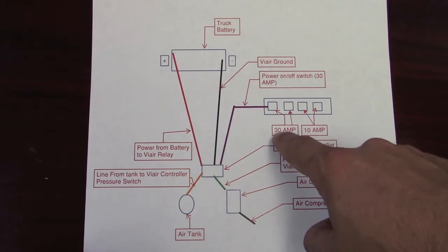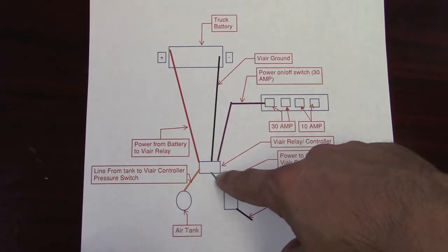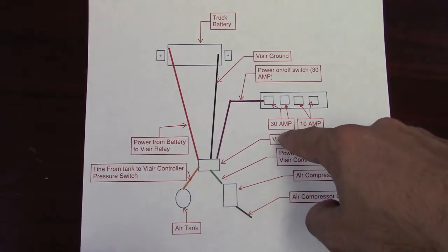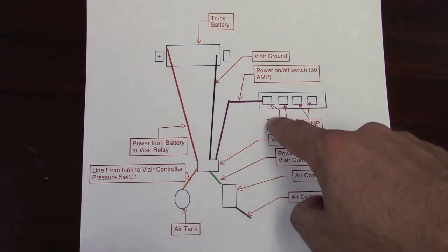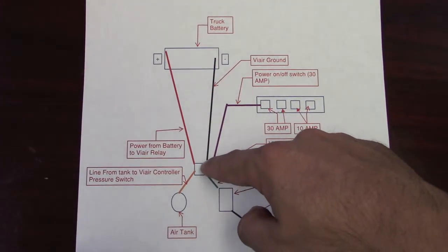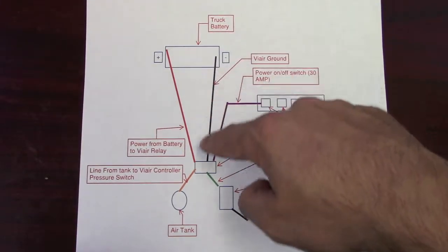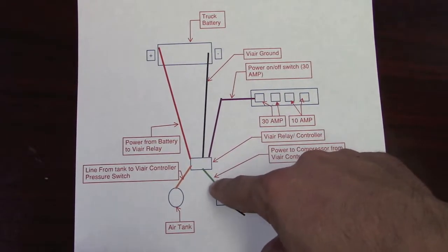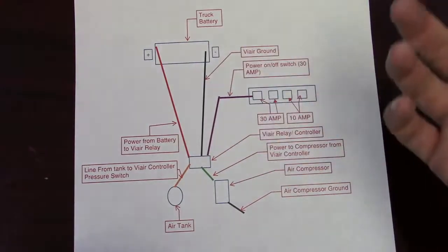What you have to have is a 30-amp switch service — however that switch is powered, it needs to have 30 amps coming off of it to the ViAir system, which turns on the relay to get the whole system going. My Ford came with all the Zilli upfitter switches; the first two are 30 amp and the second two are 10 amp. So I hooked up switch number one to the controller, then you run power from the battery to the controller and ground it out. I grounded mine to the battery because it had a better connection and the pump ran better than when grounded to the frame. From the ViAir controller, you run power to the compressor and then ground out the compressor as well.